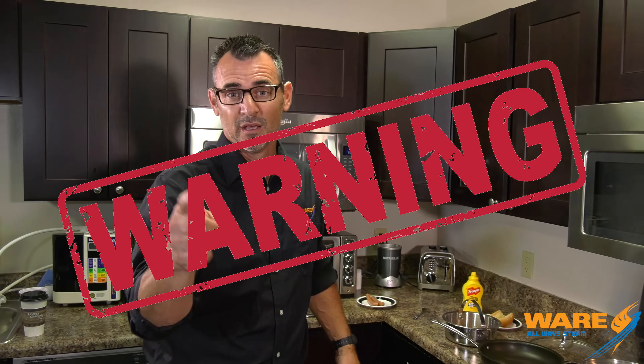Hey, welcome to Steamed Culture, this week's Public Service Announcement Edition. Warning: when they tell you they're serving you a steamed hot dog, they're probably not. And this needs to be brought to your attention.